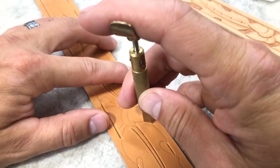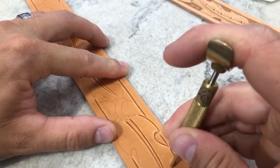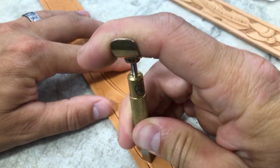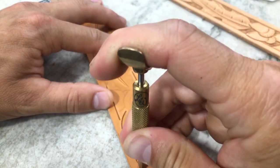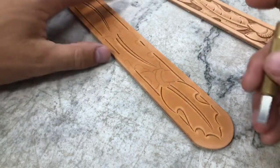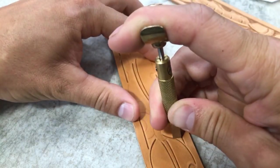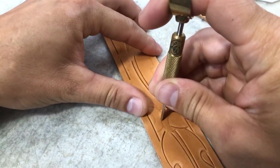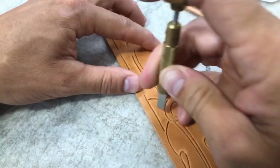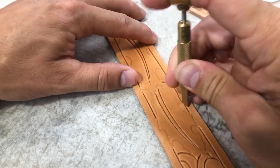Good morning! I appreciate you guys jumping on and checking this out. It's been a few days since we've been live, so I wanted to come on here especially now that we've released this new belt pattern. I'm also wanting to come out with some more individual patterns. Most of the patterns we have so far have been in pattern packs, but this one is an individual pattern and is available as a digital download.